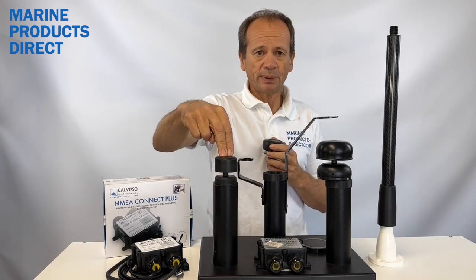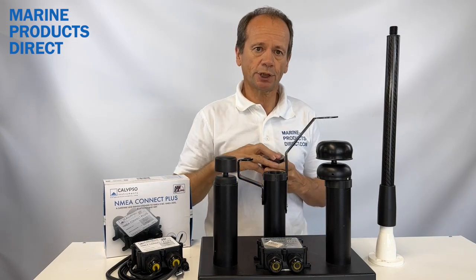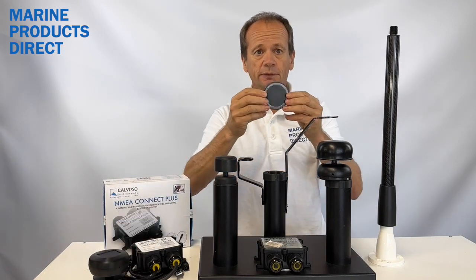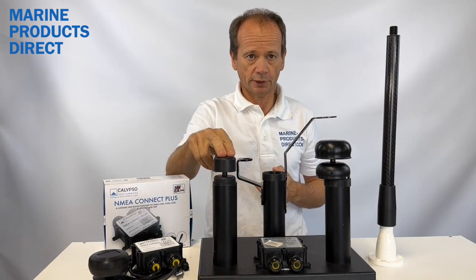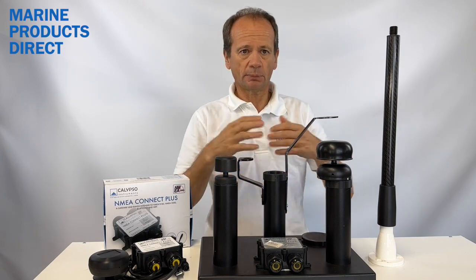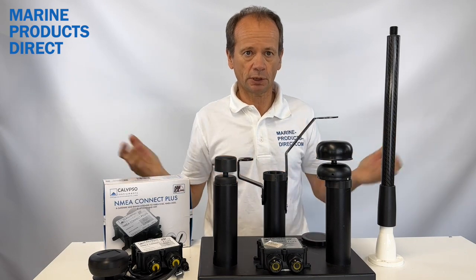The battery version works in exactly the same way, but it's a simple charge powered battery that gives you 150 hours worth of run time. So if you're a coach boat, a committee boat, or a mark layer, you have more than enough battery power for a whole weekend's worth of use.